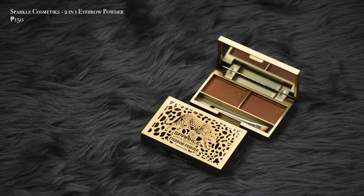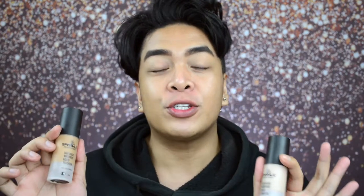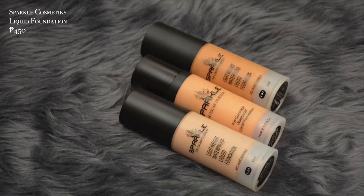Now let's dive in GlowFam. What I did on my face: I did my brows, and I used the Sparkle Cosmetics 2-in-1 Eyebrow Powder. On my brows, I used shade 03. It's a dark brown, but since the strands of my eyebrows are black, it looks like a soft black. Next up GlowFam, to carve the brows, I used the Sparkle Cosmetics Lightweight Waterproof Liquid Foundation. I mixed shade 03 and L01 to just clean the edges of my brows.